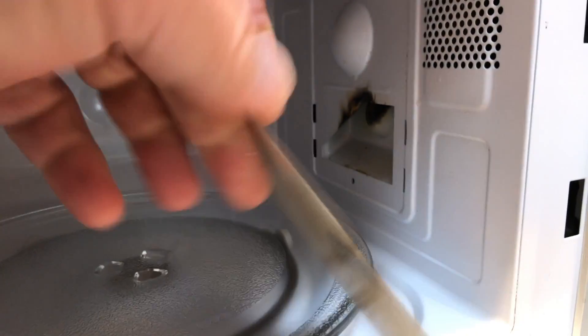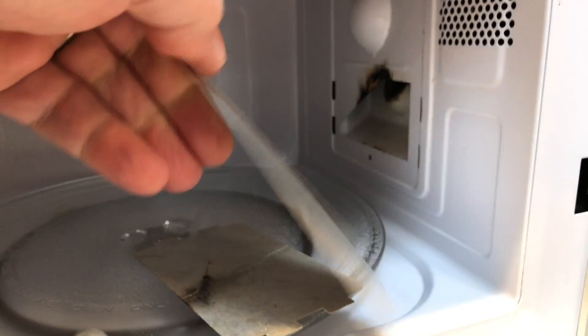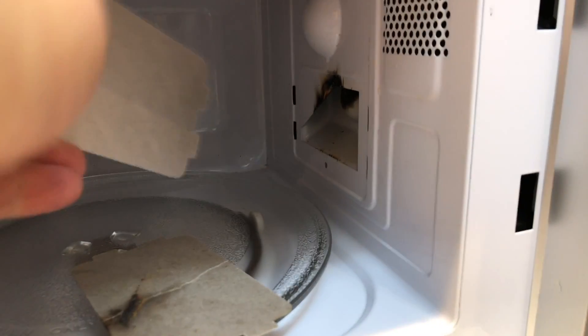Sometimes it'd be a lot worse, sometimes not so bad, and that will cause flames and sparks and all sorts of awful noises. Quite rightly, people are frightened of microwaves and to fiddle with them, but this is not a fiddle — this is just a standard repair.